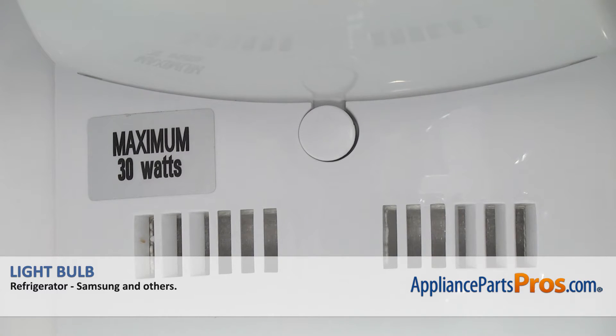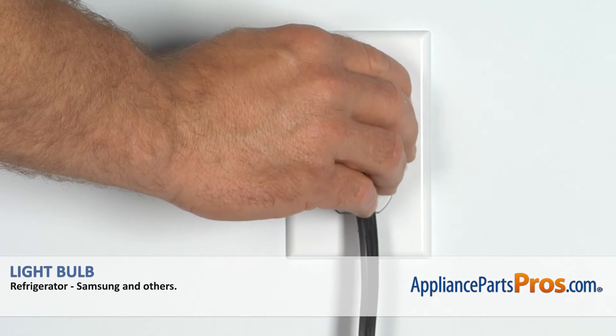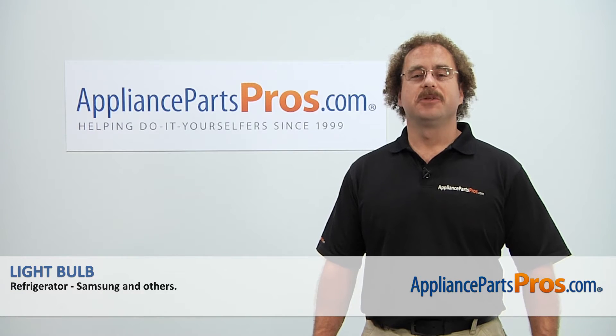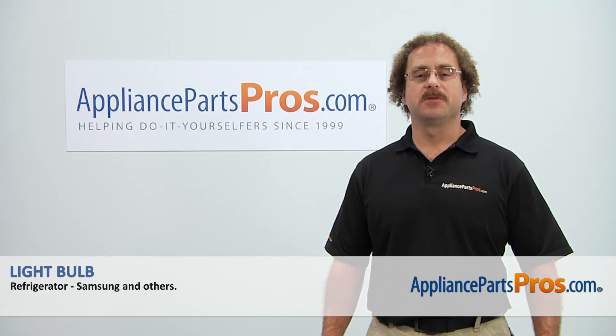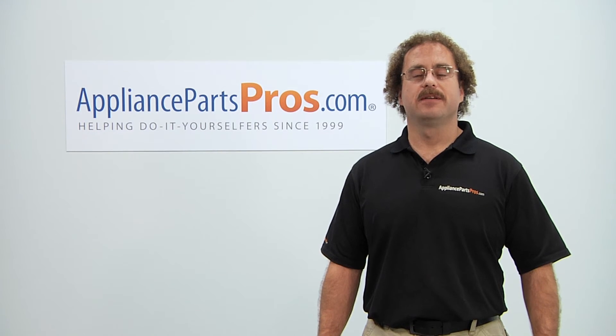Once you have the screw in, we can snap the cover on. Once you have that on, we can close the fresh food door, plug it back in, and make sure it starts to cool. Thanks for joining us for another successful repair, brought to you by AppliancePartsPros.com. Check out our other repair videos on our site, Facebook, and YouTube.